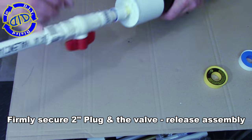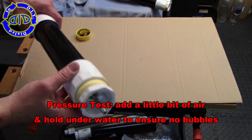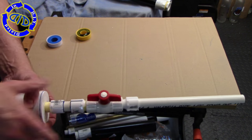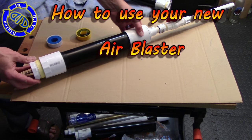You want to crank it down with a really good hand tighten. Then we're going to go back and pressure test everything before we start to build it up to a higher pressure. You do this by putting a little bit of air in first, and then submerging the entire thing underwater and looking for tiny bubbles. If there's bubbles, go back and tighten things up a bit more.